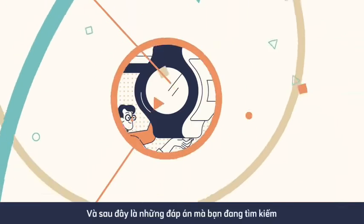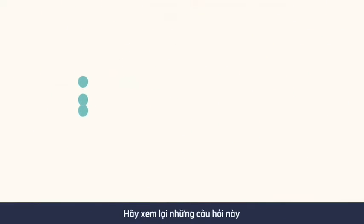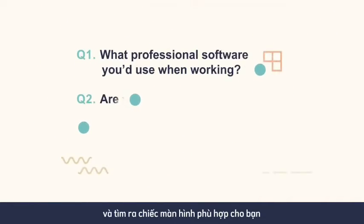Well, questions lead to an answer. Let's review these questions and find the right monitor for you.